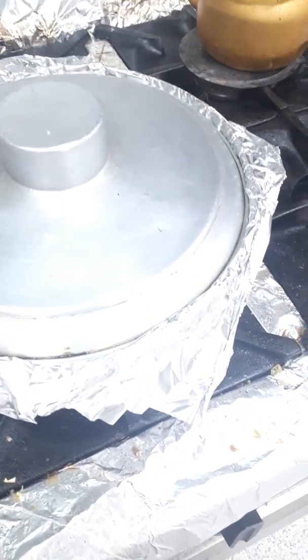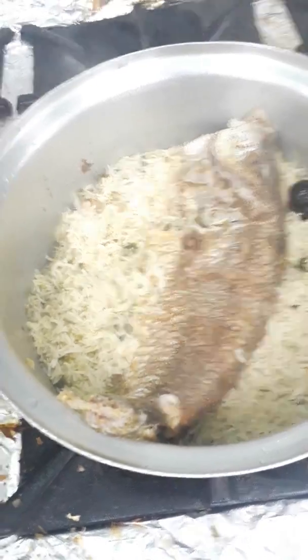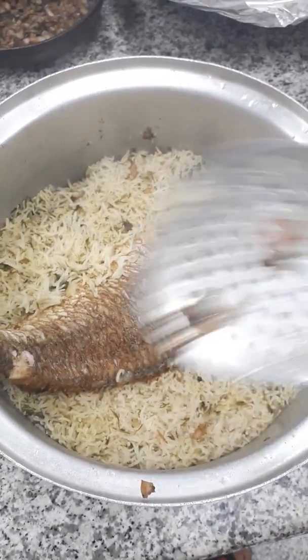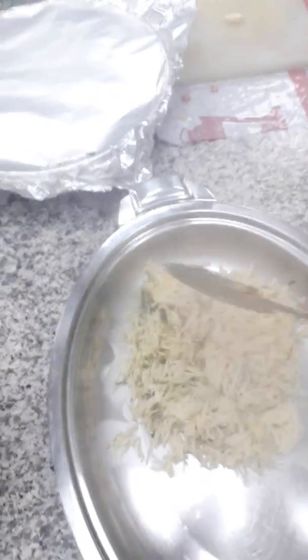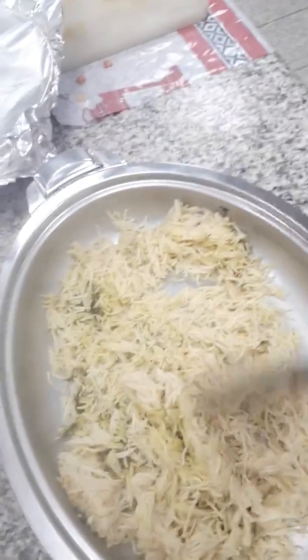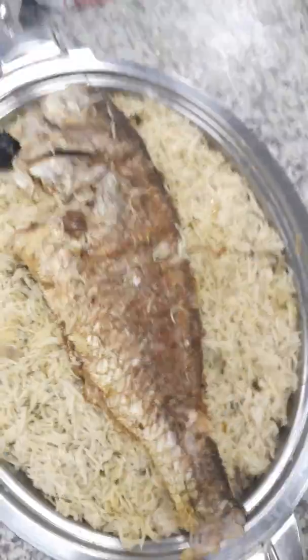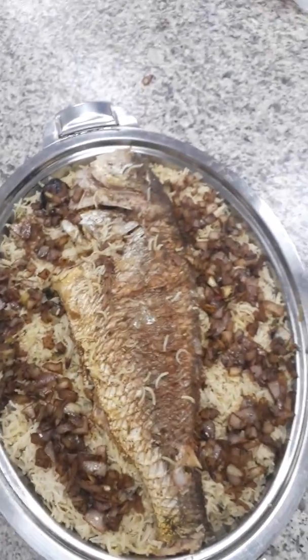Now we will check if our rice is ready. The rice is very nice and finished. I will transfer it to a mound and show you. Carefully remove the fish up from the rice — no need to break the fish. Take the rice and put it here on the serving dish. Now take the fish and place it on top of the rice nicely. Then add the onion topping around the fish and the rice. Now see — this is Arabian style fish rice.